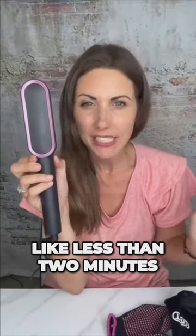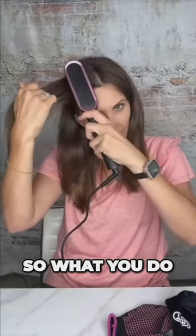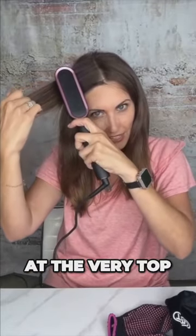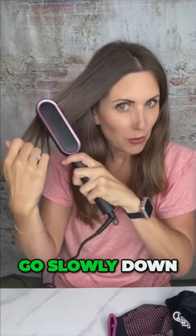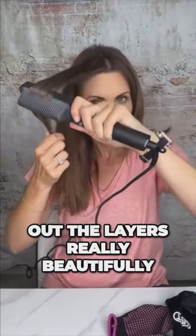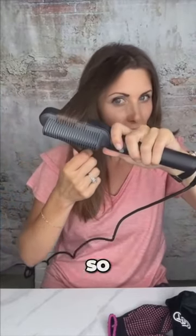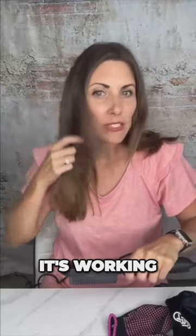This thing heats up in like less than two minutes — probably more like a minute's time. So what you do is you take it at the very top and you're just gonna go slowly down. I have a lot of layers and you're gonna see it will flip out the layers really beautifully. I'm gonna face it out towards you so you can kind of see how it's working.